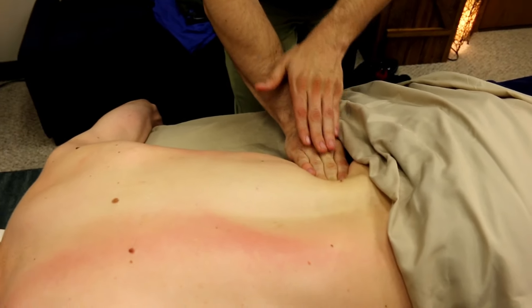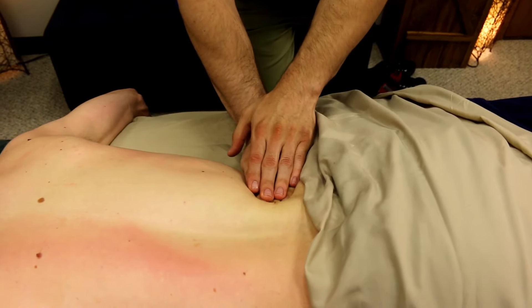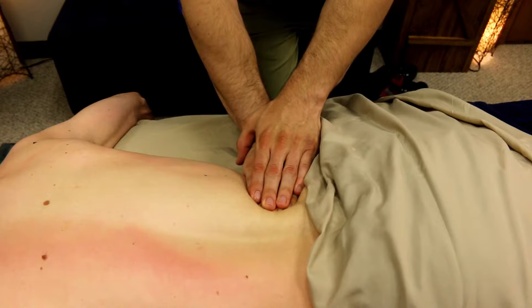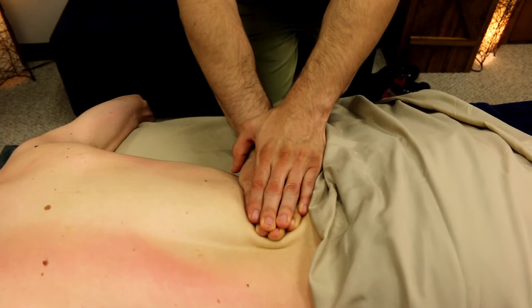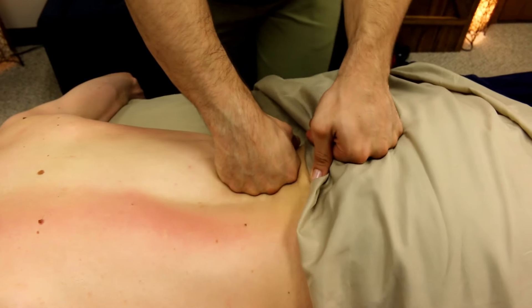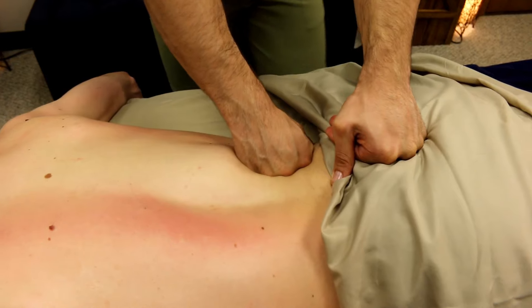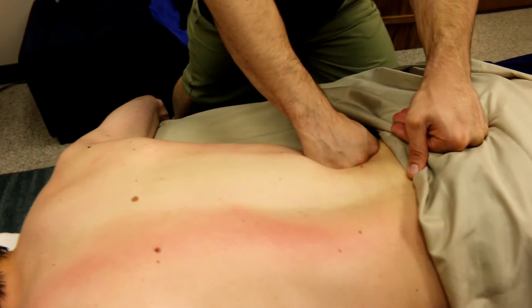From there, I'm then going to start coming from a side angle, pushing inward and upward, starting just with the fingertips. Pull it back down and away, and then come back in.